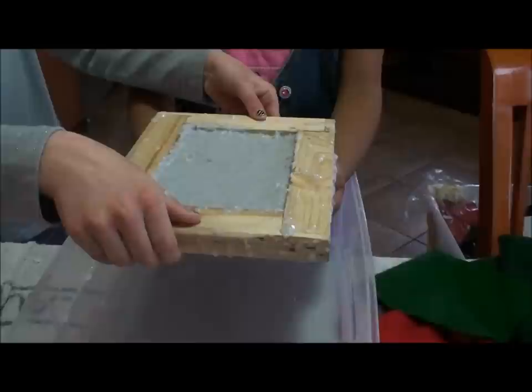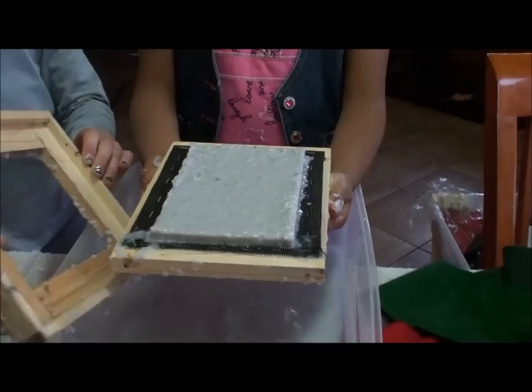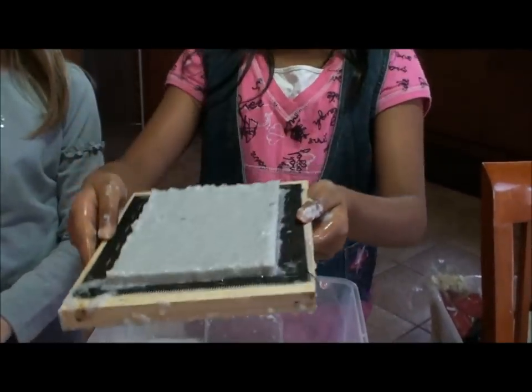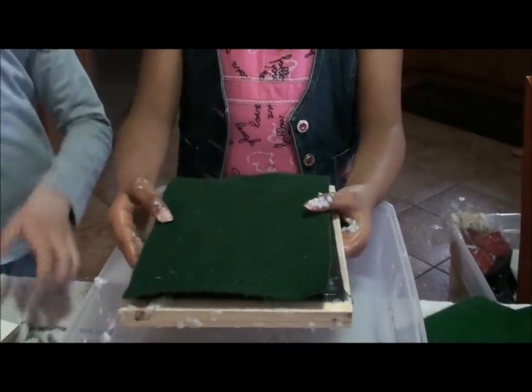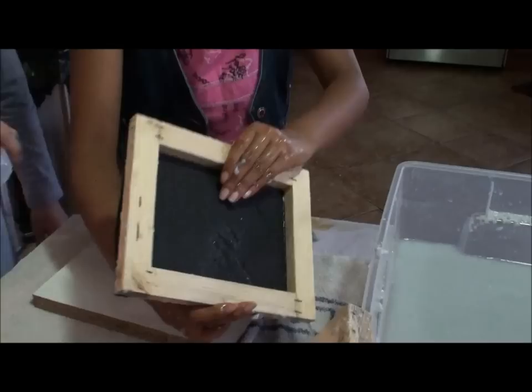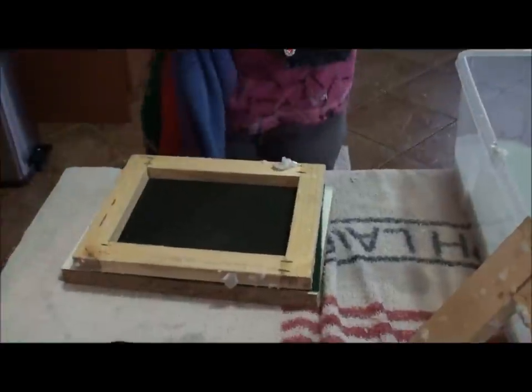Now we will gently take our deckle off of our mold and now we will put a piece of felt over our paper. Now we will gently turn it over and we will squeeze all the water out with a towel.